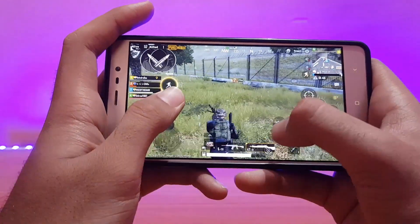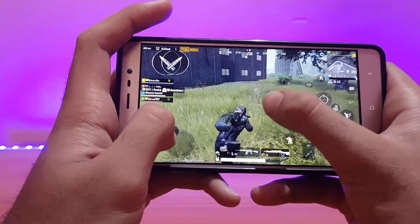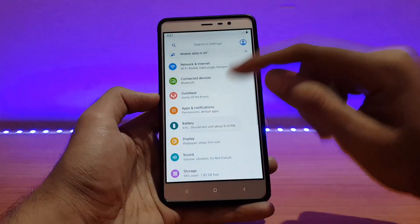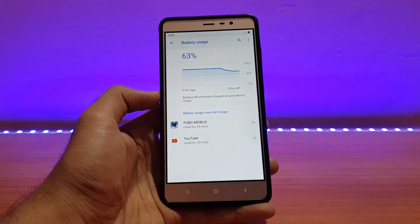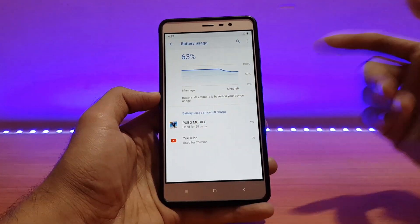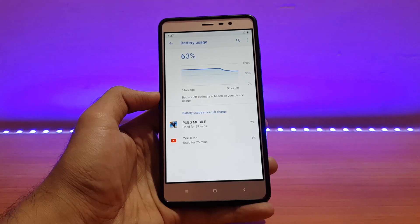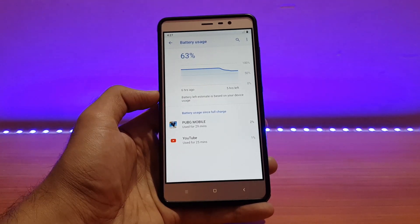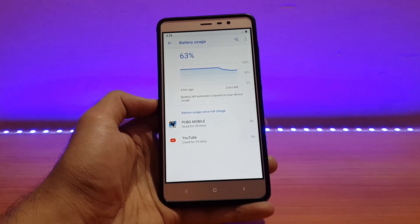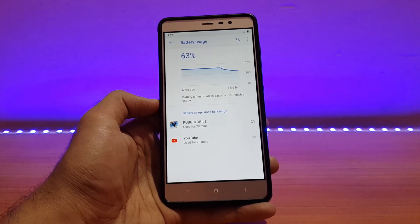The graphics setting was the usual — balanced — and the frame rate was on medium. Talking about battery life, I can straight away tell you it's just awesome in this ROM. Being an unofficial ROM, it's better than some official ROMs. I played PUBG for around 20 minutes and it drained only around 8% battery. YouTube used for 20 to 25 minutes drained only 2 to 3% on 480p over Wi-Fi.